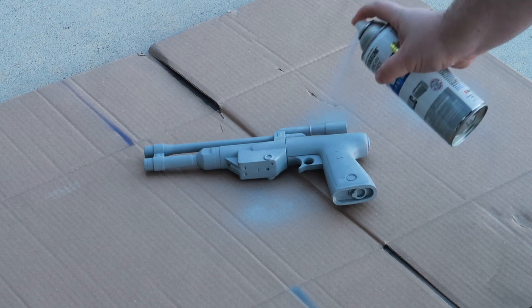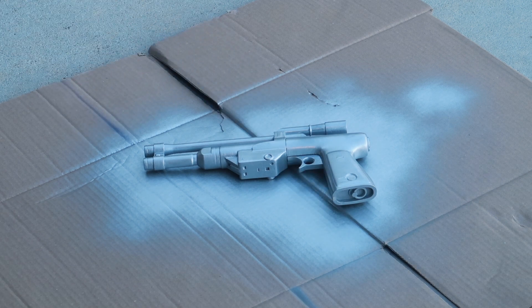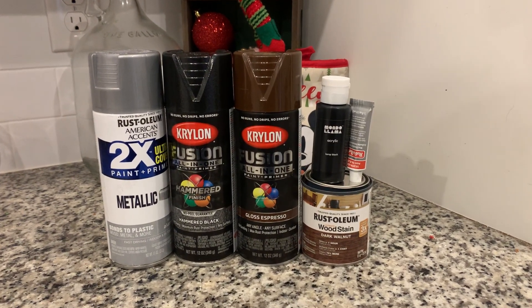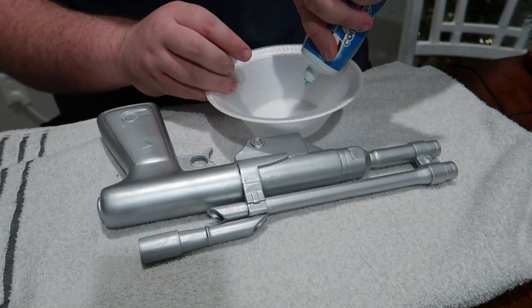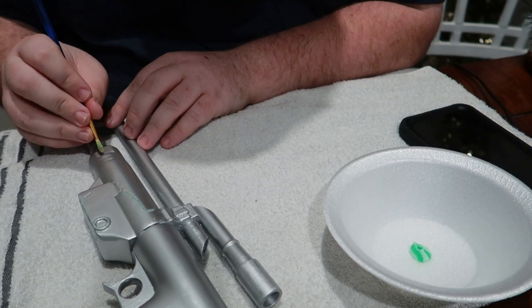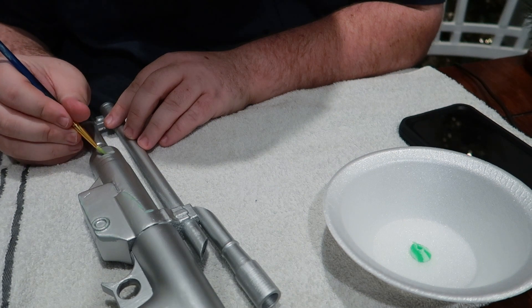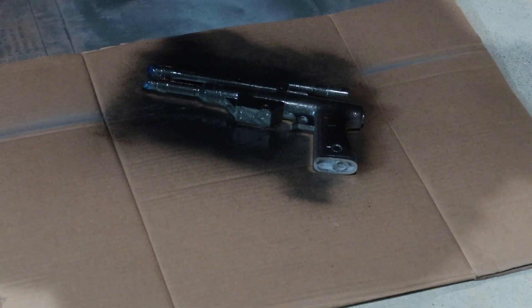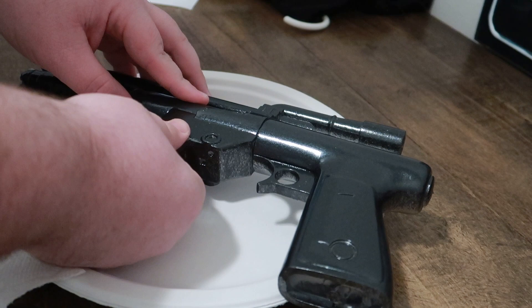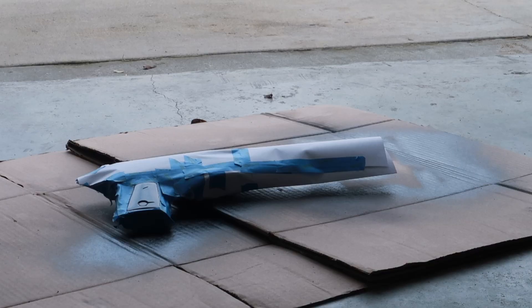I used quite a few different kinds of paints here — some spray paint, some acrylics, and I even experimented with some wood stain, and you can see them all here. I also did this super cool thing with toothpaste. You basically use the toothpaste to mask off certain spots on the print, and then once the paint is dry you go back and wipe away the toothpaste.